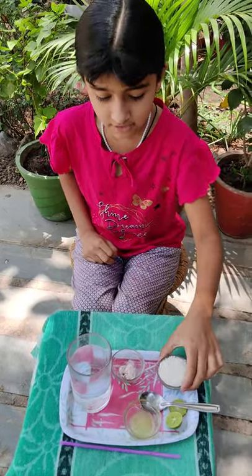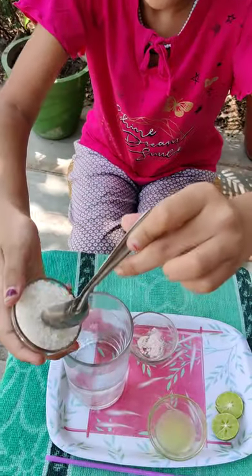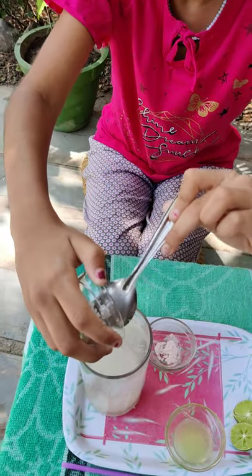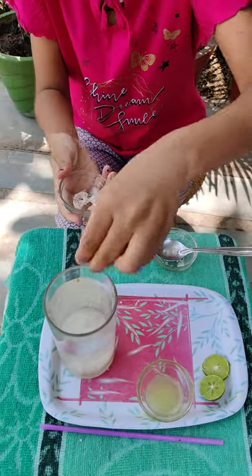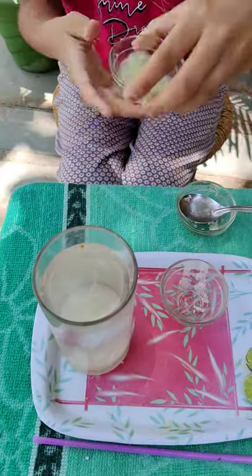So now I will add some sugar, a pinch of black salt, and a lemon.